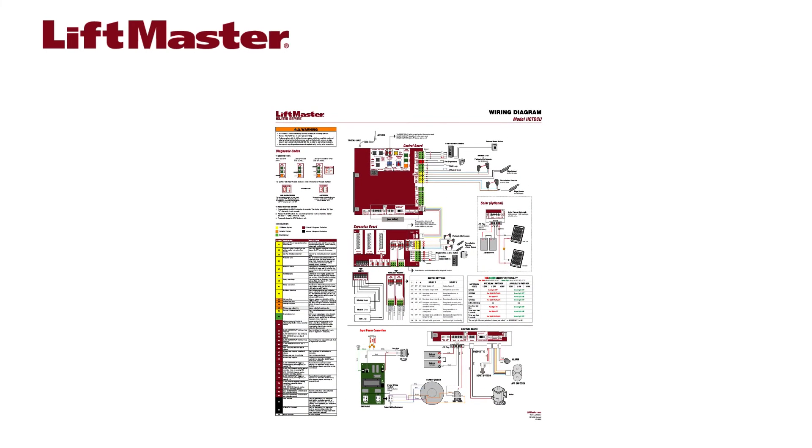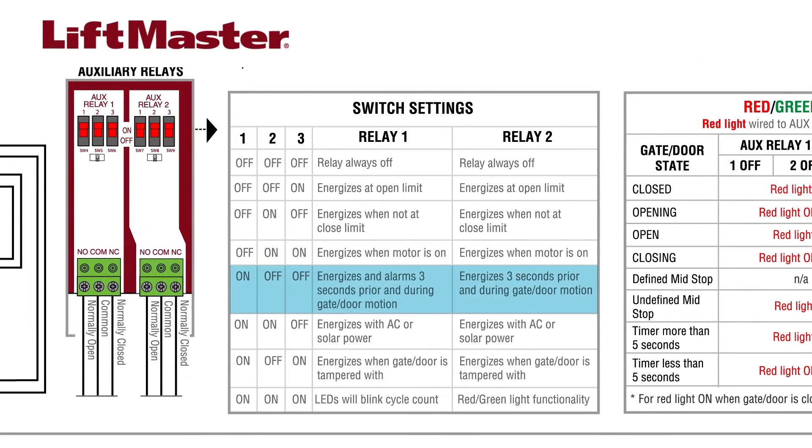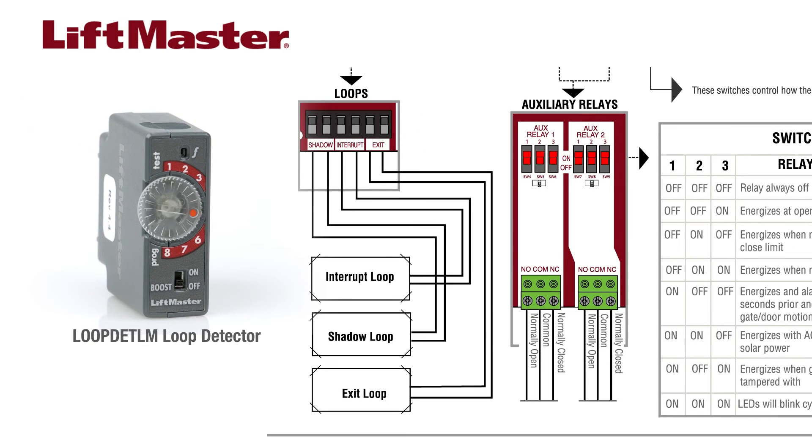There are several relays that can be assigned to do different tasks based on how their switches are set. For example, they can activate an audible device anytime the gate or door is in motion. They also provide an approximate cycle count for the operator in increments of 1,000 cycles.